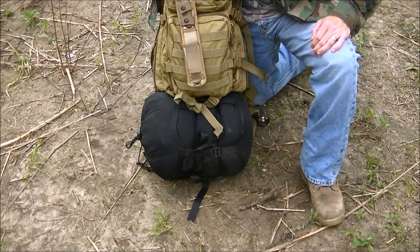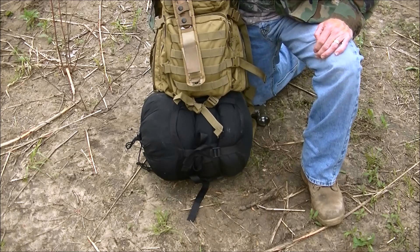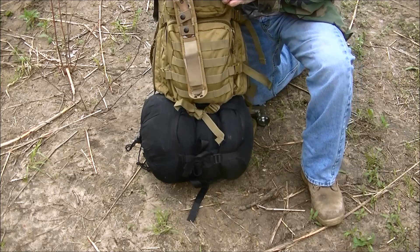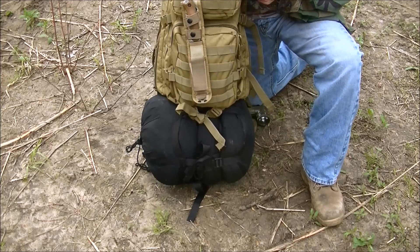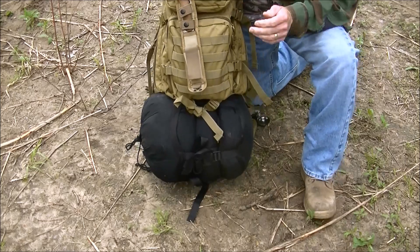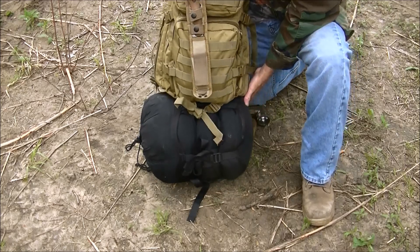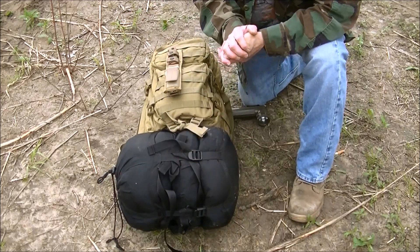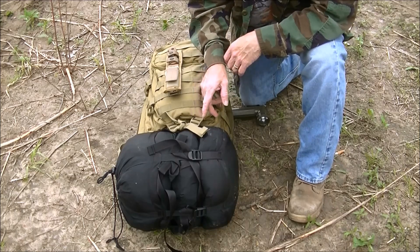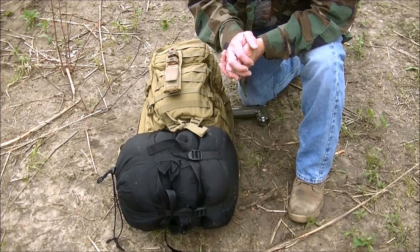I still think it's a good pack for the price — it was fairly cheap, I think around $35 with shipping. It's still a good pack and I'm pretty happy with it. I'm more happy now that I know I can carry my MSS with it. Thanks Joe for the suggestions — guys, check his channel out. I can see that Miltec could do some modifications to their design that would make it better, and again, it's something you could modify yourself.